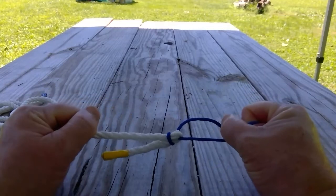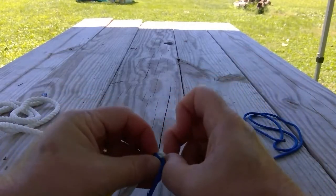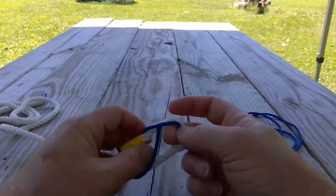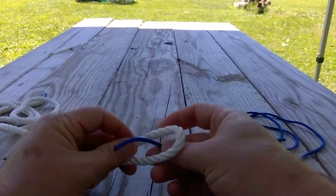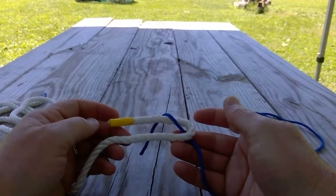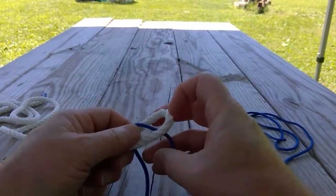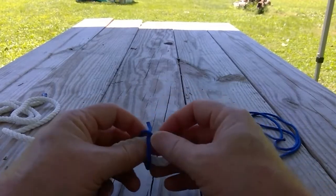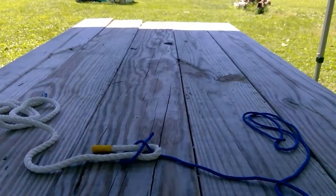If this knot is under pressure all the time it would be very difficult to untie, but if you release the pressure on both ends you can take hold of it, work it loose, and take that knot loose. So that's the sheet bend knot. I'm going to tie it one more time but not pull it up tight, so you can see it in comparison to the next knot. Create a bend or bite in the larger rope, bring the smaller rope up through that, pass it around underneath the bite, then back across the top of the bite but underneath the standing part of the smaller cord.